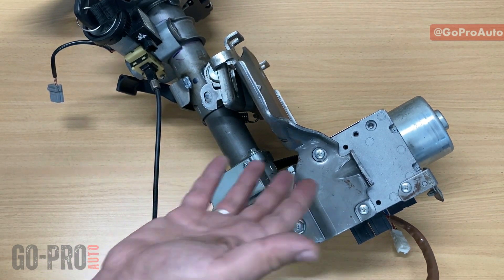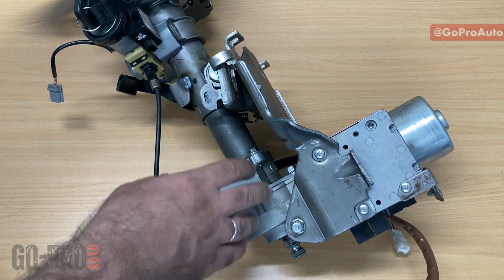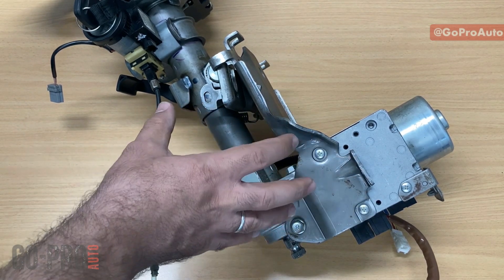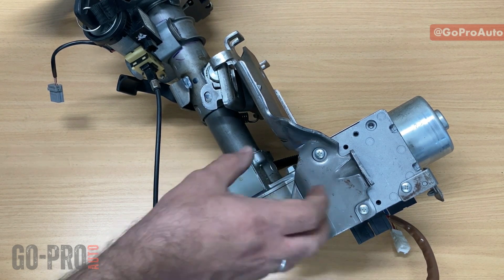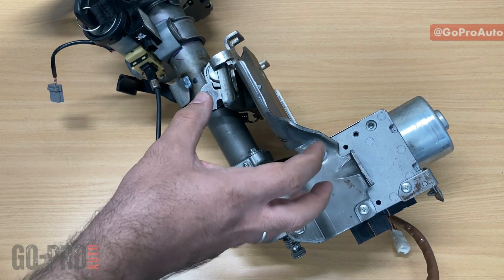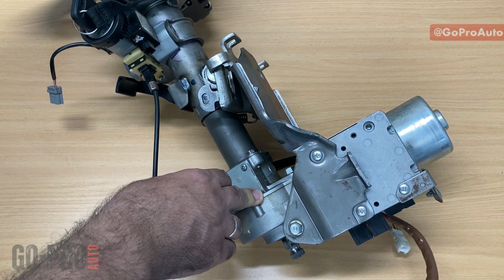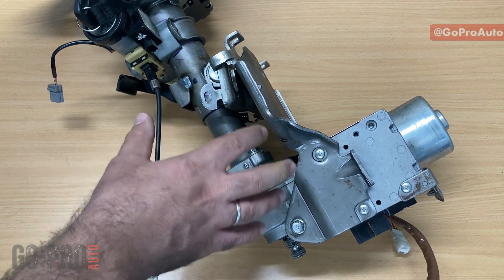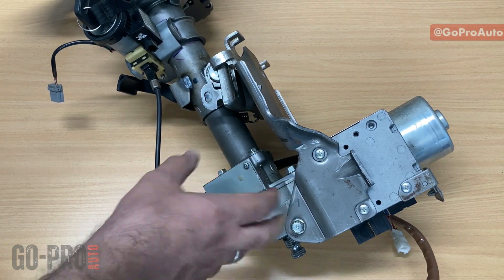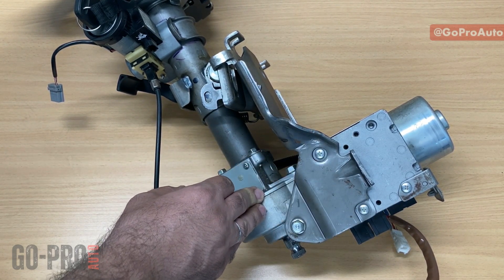First of all, as you can see on this car, electric power steering is mounted on the steering column. You may have three main different designs of electric power steering depending on location. On many cars it's located on the steering column, on some it's on the steering pinion, or on the steering rack. It's really based on the size of the car and how much torque we're expecting, but this is one of the most common designs for mid-sized vehicles.